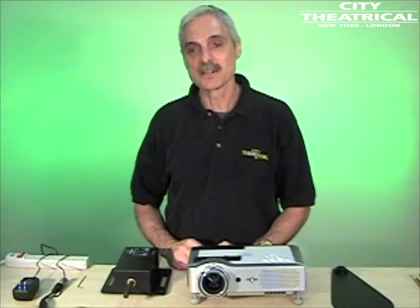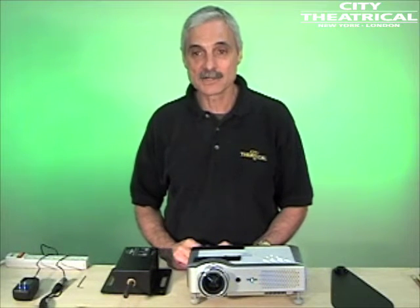Hi, I'm Gary Fales, President of City Theatrical, and today I'll be training you in City Theatrical's projector dowser.